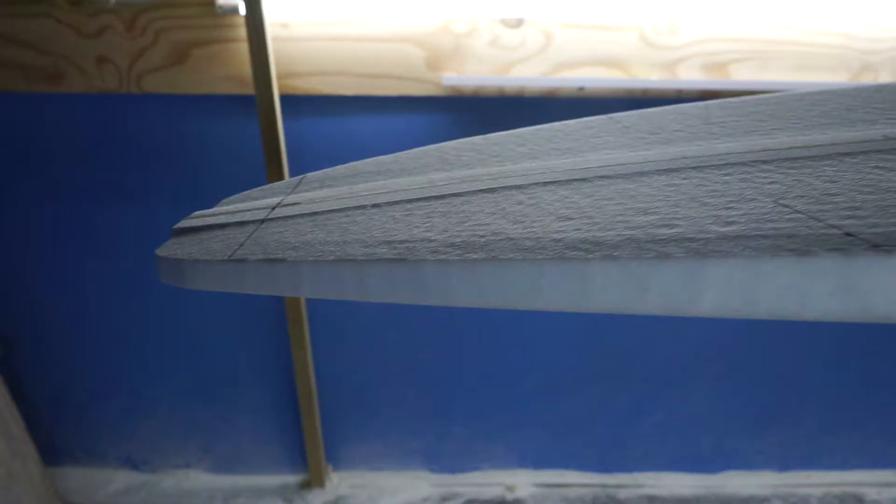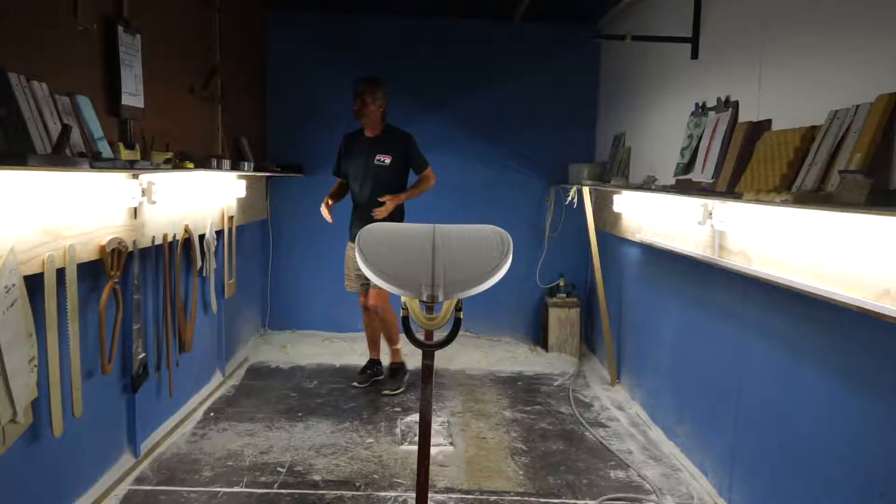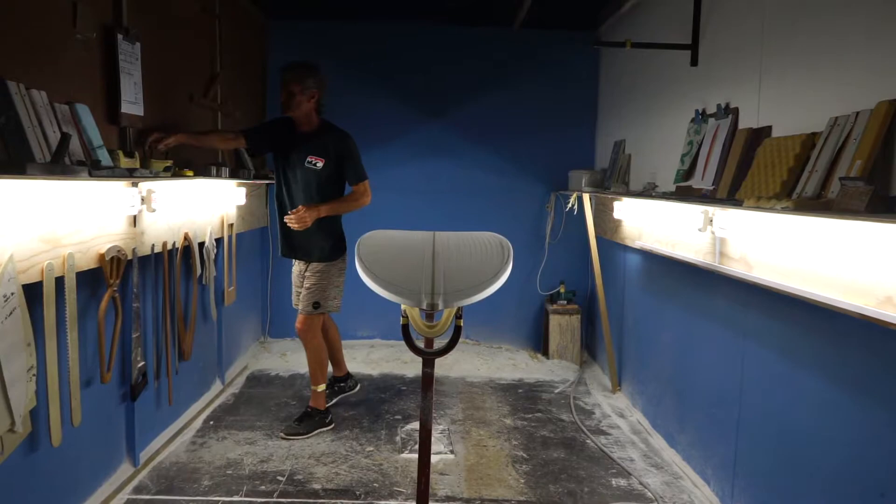When I shape a board, I try and make a board that is not hard work to surf. A lot of surfboards are hard work to surf, and to me if the whole design is correct it should be easier — it should be a pleasure to surf.